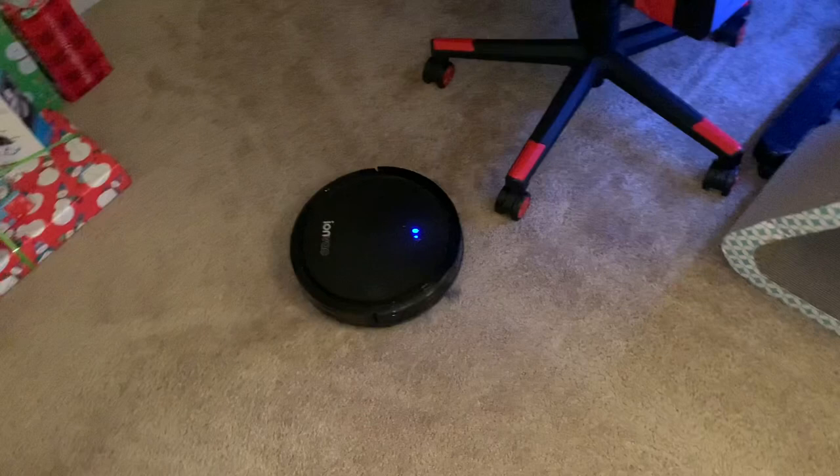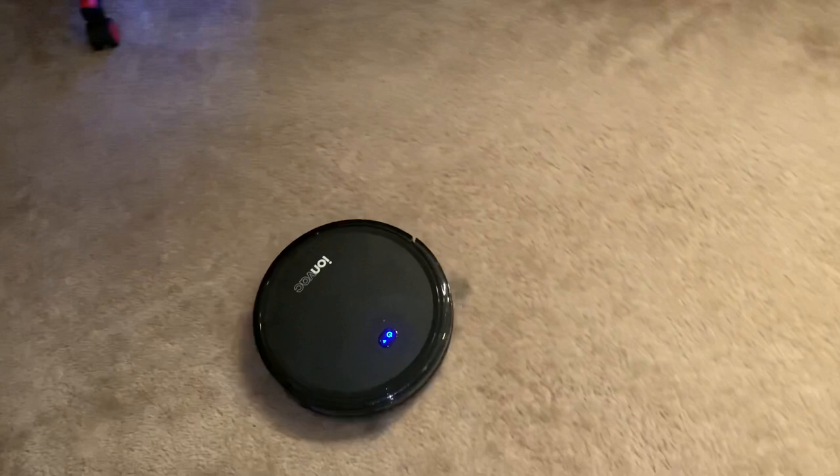As you can see, we also have a cat, and it does pick up a lot of cat hair as well, which I know animal lovers will love. I decided to run it for about an hour and 10 minutes — let's see how much it collected.